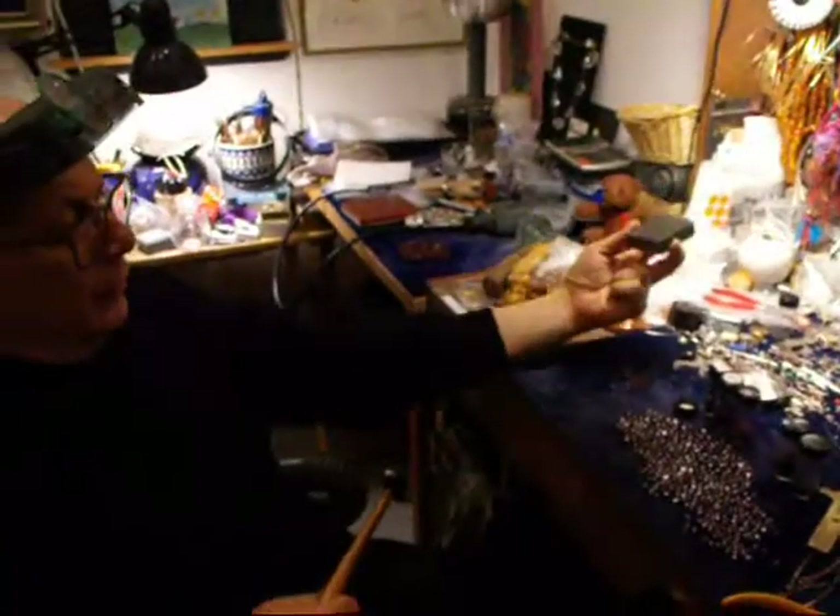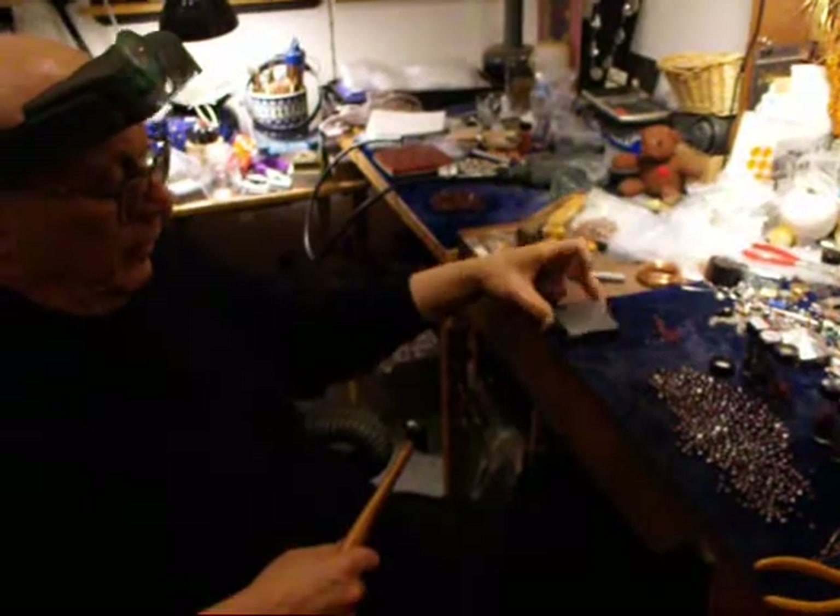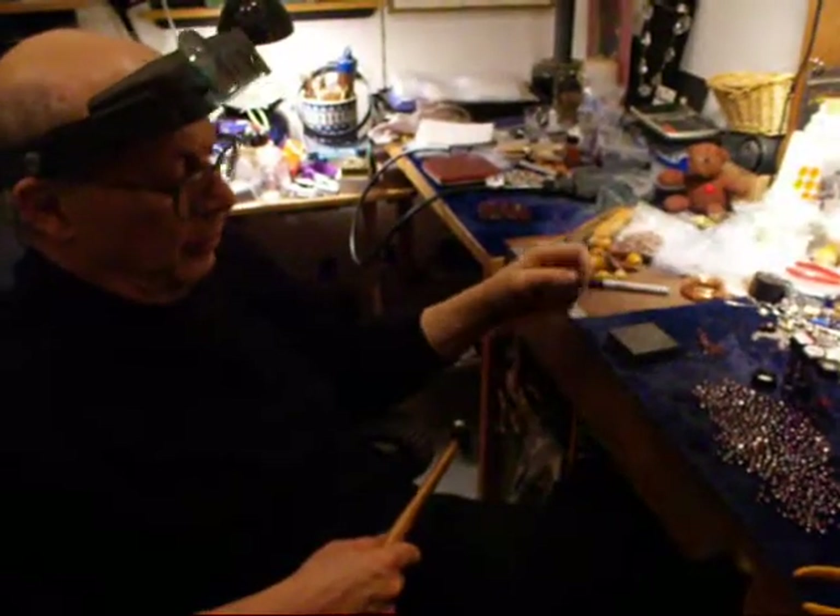I take my steel block — this is a block of steel. One side is very scored, the other side is not yet scored, but it will be.